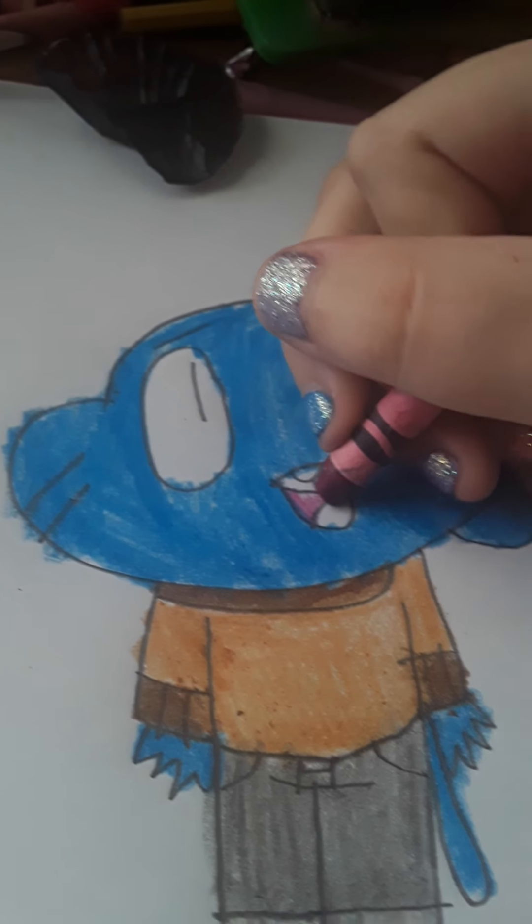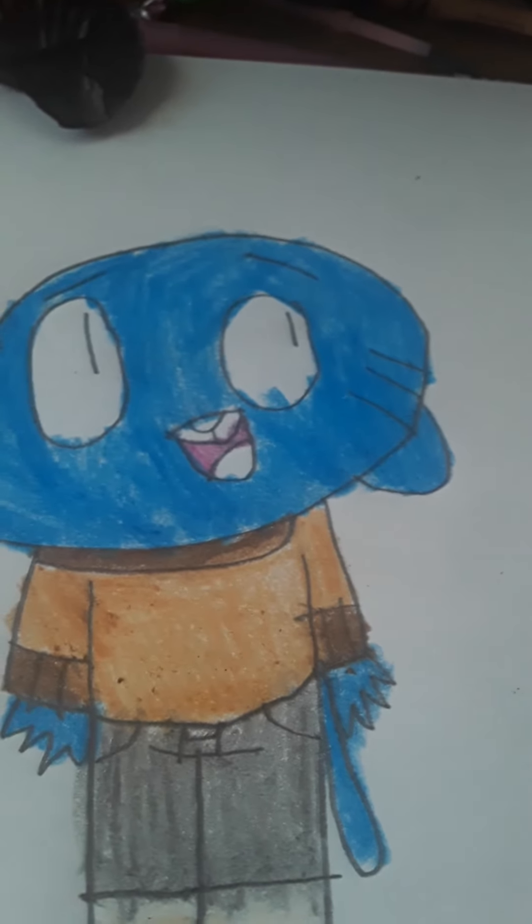Next you would want to kind of color softly in his pants like this. Then you would want to take this magenta and color in his mouth like this — or any type of pink.